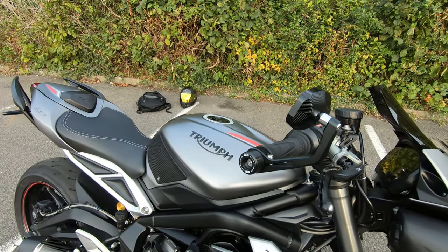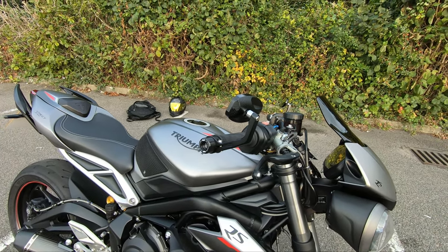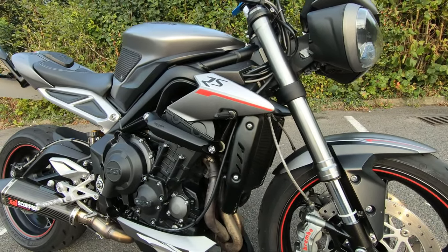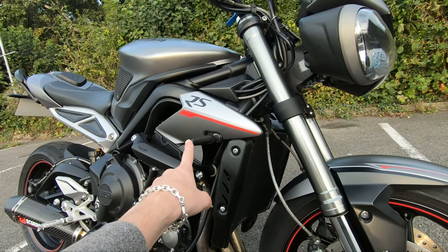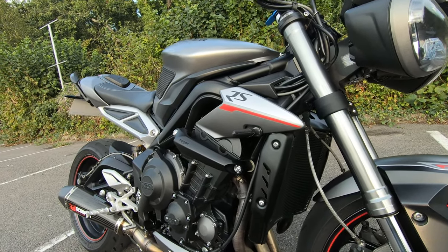Next we've got the RNG crash bobbins on the side of the handlebars. Now let's go down to the sequential indicators — they got put on today, and at the end of the video I'll do a quick rundown of what they actually look like.